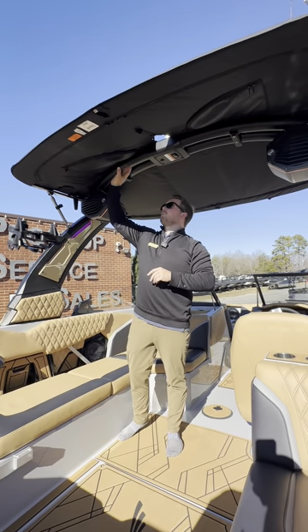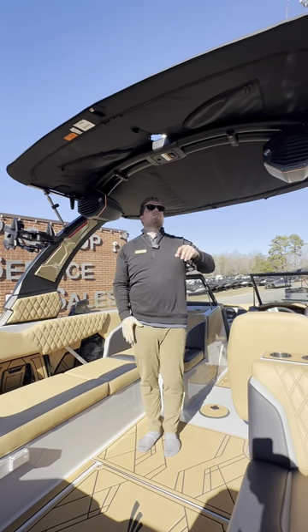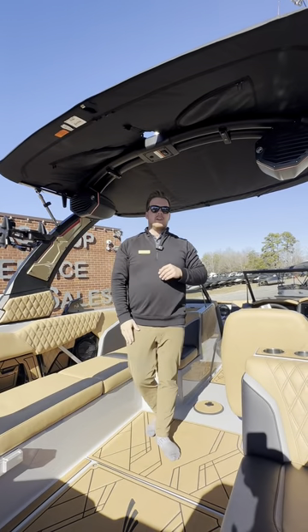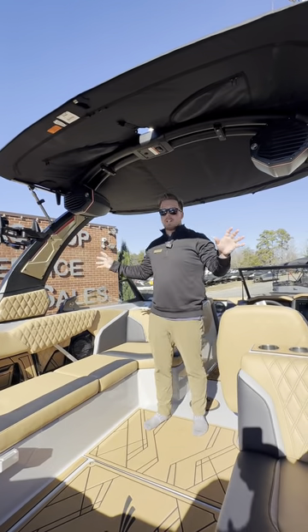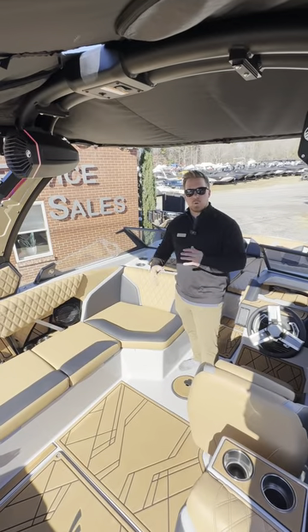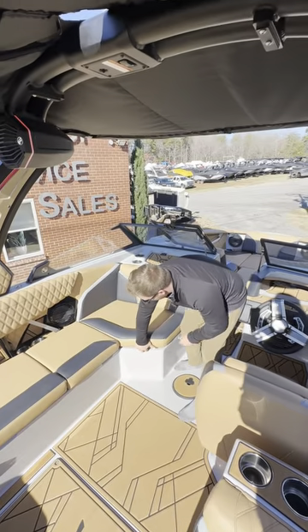On the Bimini we're going to have a little bit of surfboard line storage or your wake line, and then on top we actually have some surfboard storage as well. So plenty of places to put things on the tower without taking up some of your storage. Now let's check out a few more things of the 24RZX.